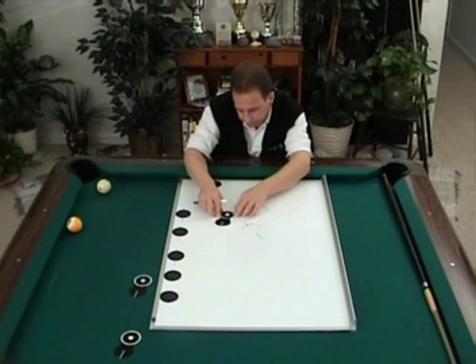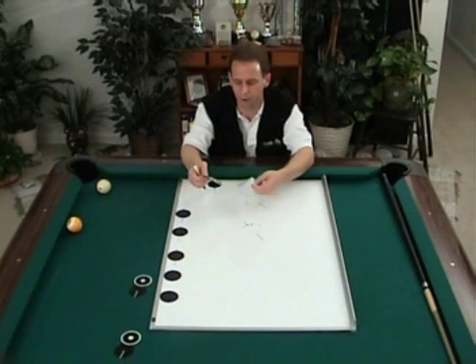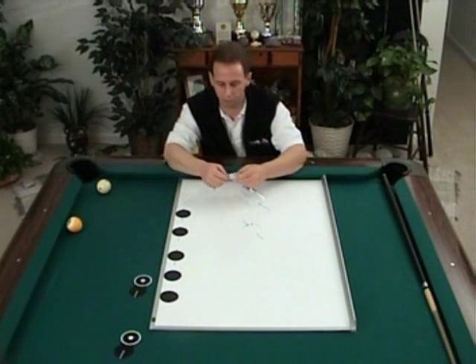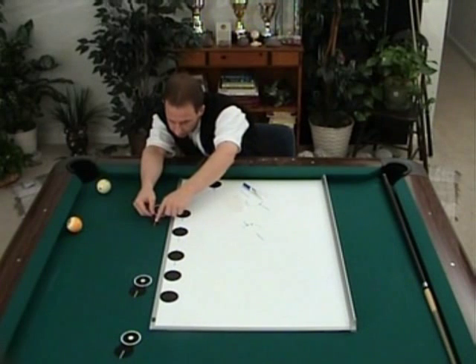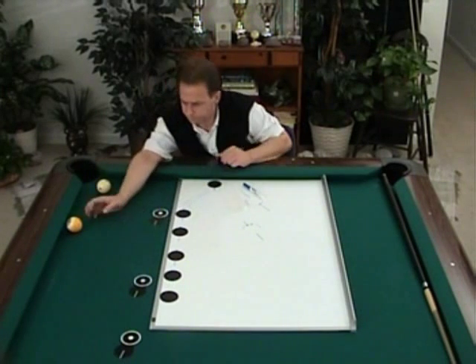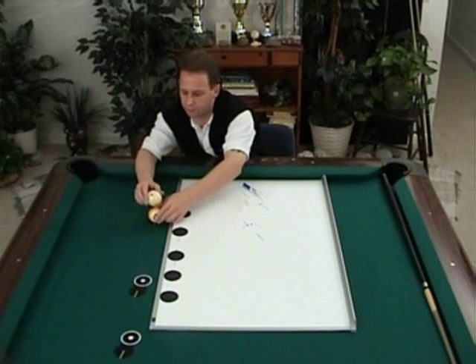Let me peel it off for you — it comes on a piece of paper and peels on and off fairly simply. I'm going to stick it to the table: I would point this line to the center of the pocket, line it up the best I can, and then maybe tap an object ball on the center dot.